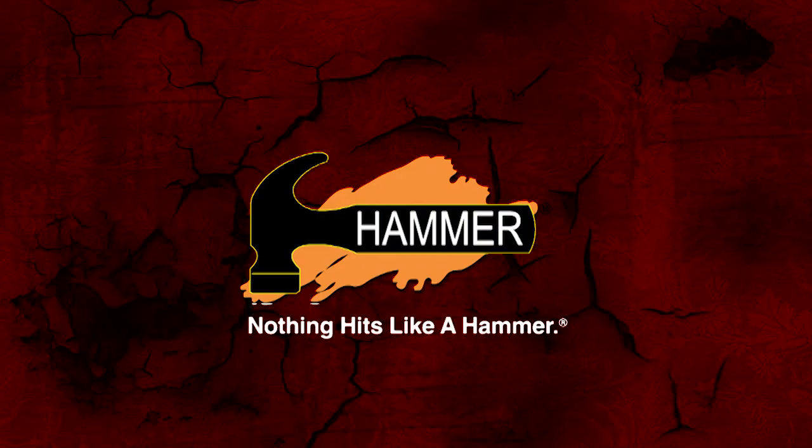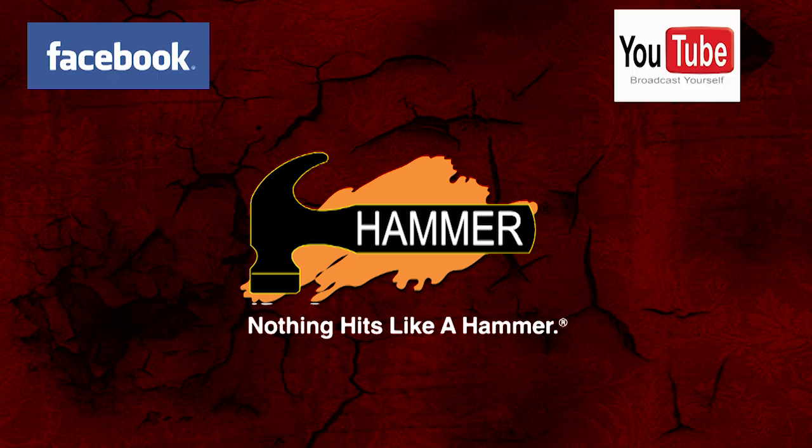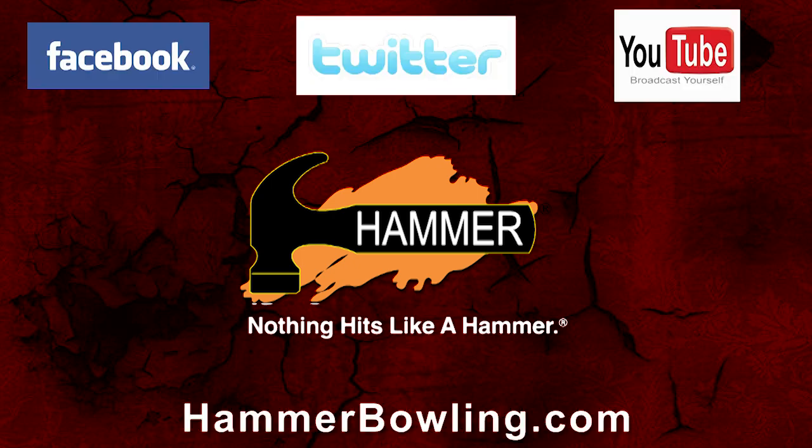Check Hammer out on Facebook, YouTube, Twitter, and on hammerbowling.com. Thank you.